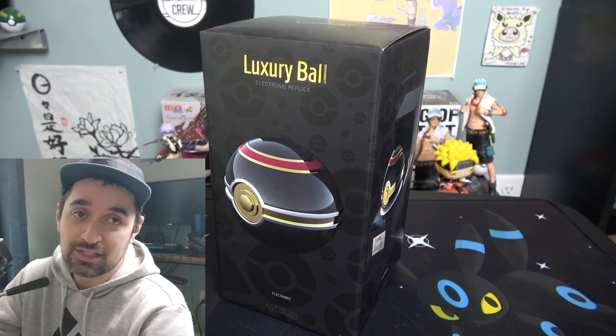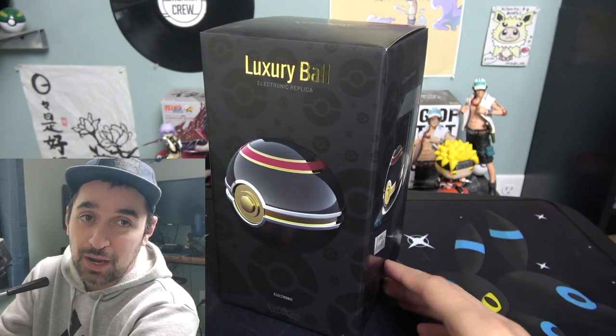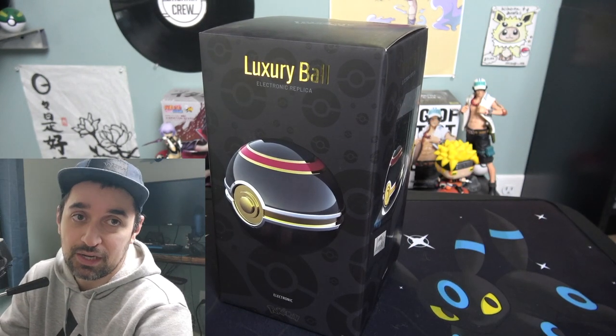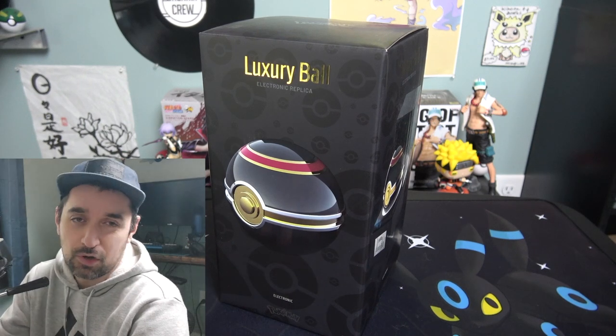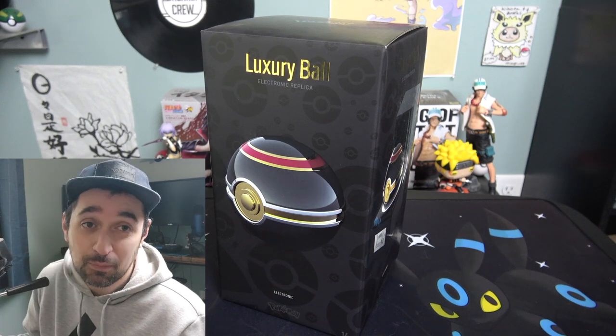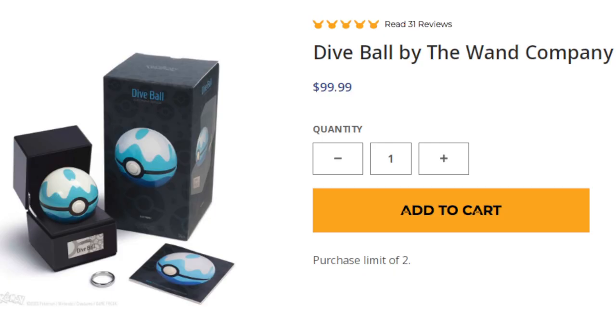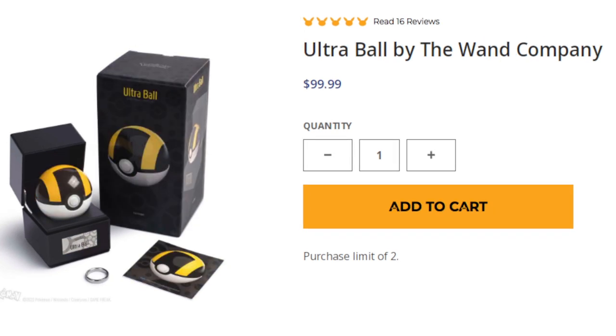Today we're doing an unboxing of this luxury ball from the Wand Company. You can buy these types of pokéballs from the Wand Company on the official Pokémon Center website. Normally if you buy a regular pokéball, great ball, ultra ball, love ball — different kinds — they sell for a hundred bucks, 99 to 100 dollars.